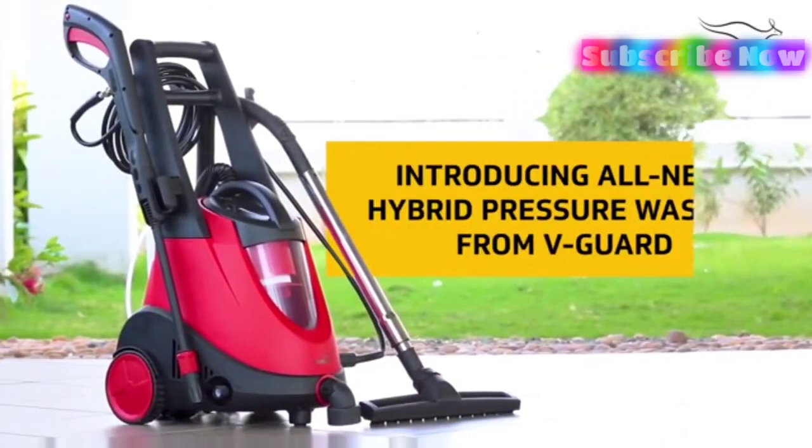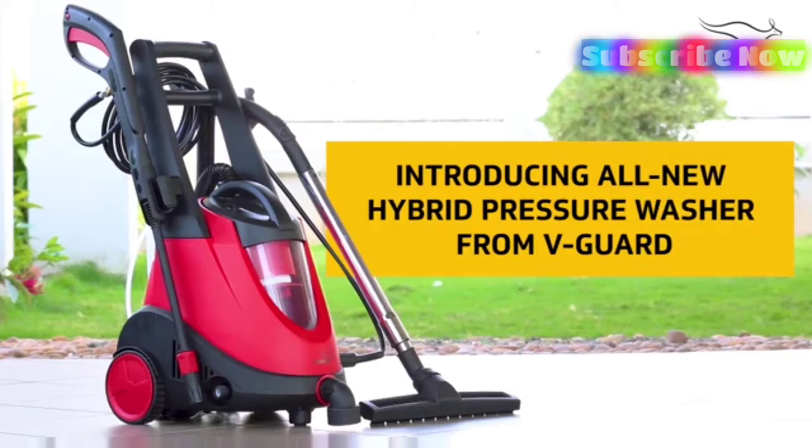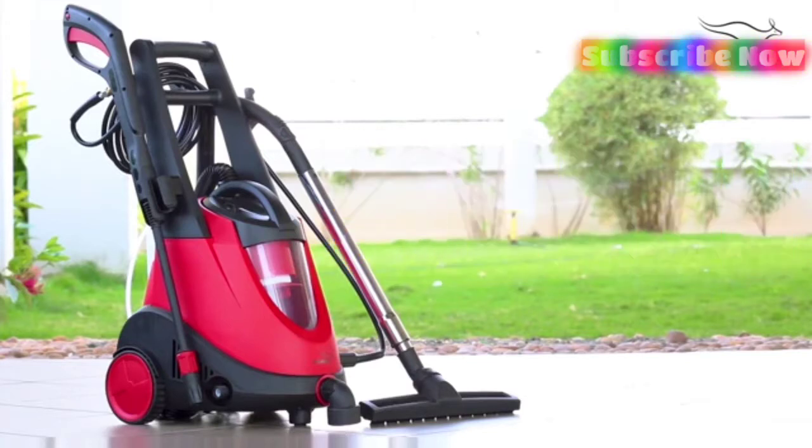Welcome to the all-new hybrid pressure washer from V-Guard. The product has three main uses.